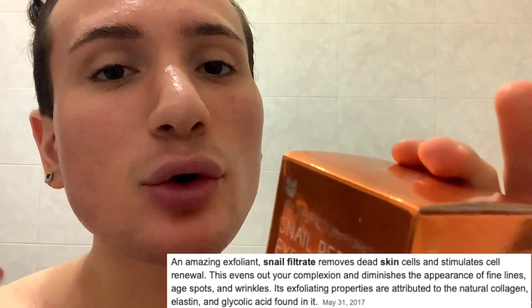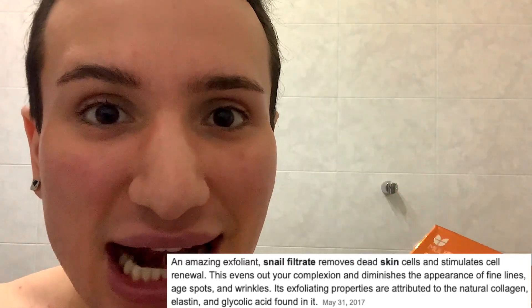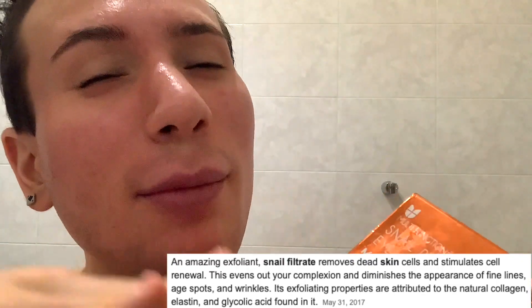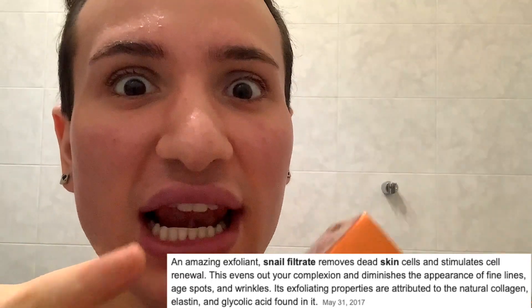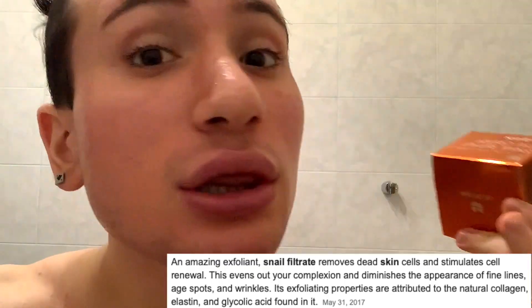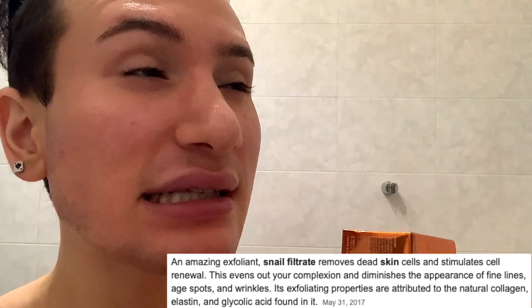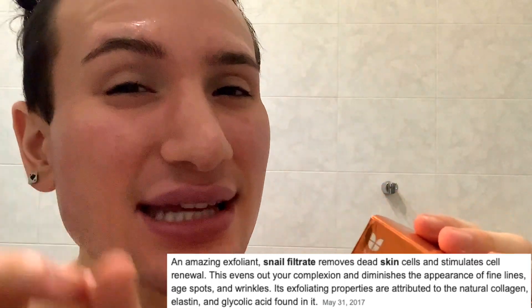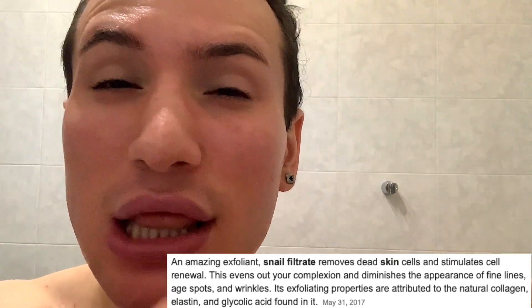Snail secretion filtrate is amazing because it actually is an exfoliant, so it can remove the dead skin cells on the top surface of your skin, therefore revealing new baby skin cells, making your skin a lot more glowy and plumper. It also is anti-aging because it stimulates the natural production of collagen in the skin. It also contains hyaluronic acid in it, so it is a little bit plumping to the skin as well. That is amazing.